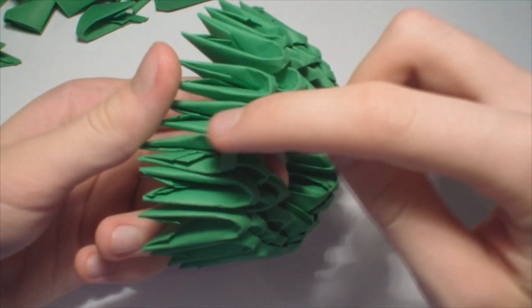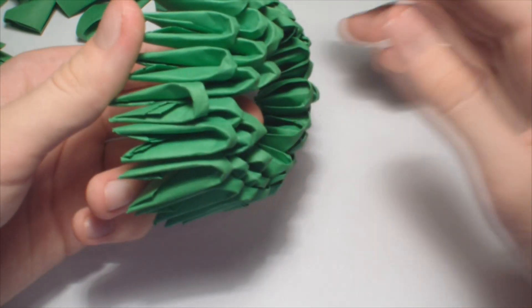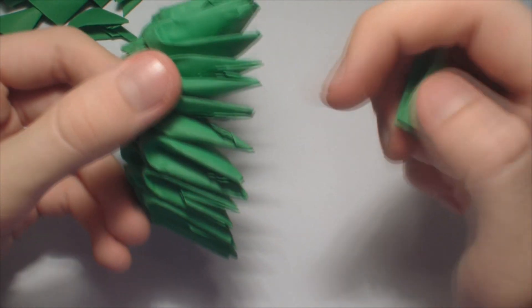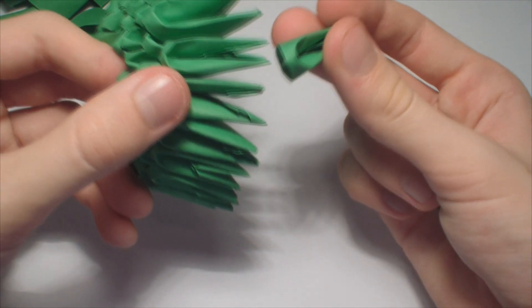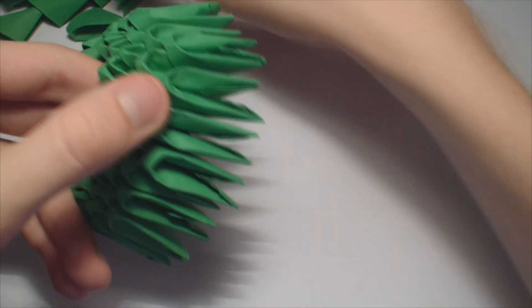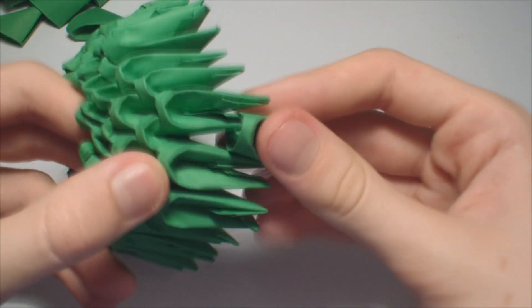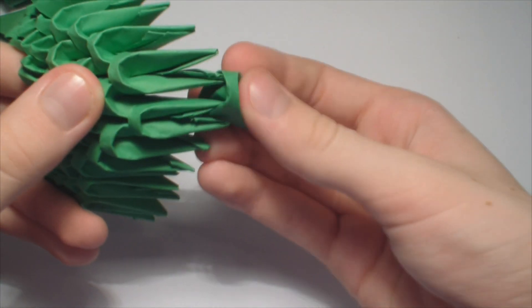Now add a row of green pieces. So it should look like this. Now add here 4 green pieces, then 3 on top, then 2 on top, and 1.